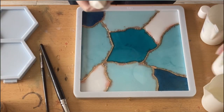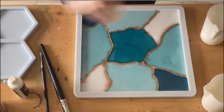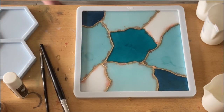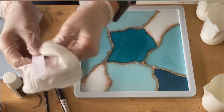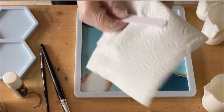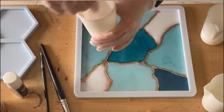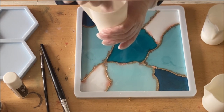Now I'm mixing my next color — a crystal white. But before I mix into my clear, I'm adding some iridescent flakes and a little bit of the cobra color shift from Dupeau.